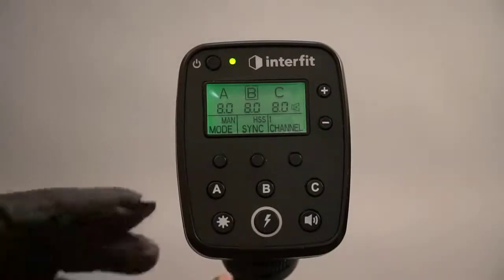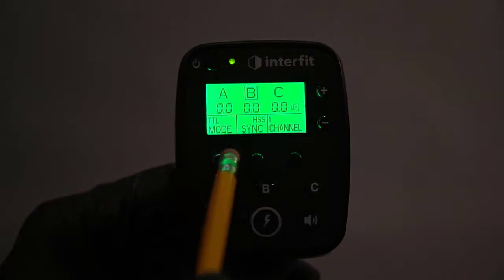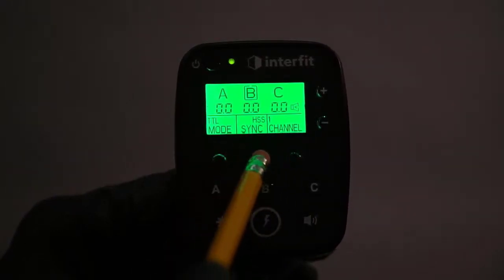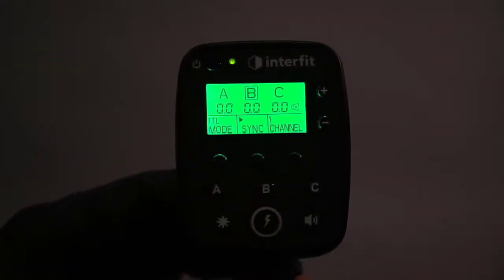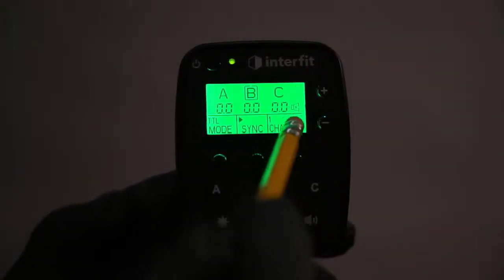Let me go over the settings on this briefly. Under the mode area, you have a button that changes the mode — going from TTL to manual and back to TTL. Under the sync, we have high-speed sync, front curtain which is the single triangle, rear curtain which is the dual triangle, and then high-speed sync. You're going to be running this on front curtain for most all of your work. Channels 1 through 8 or 9 are available; we're on channel 1.